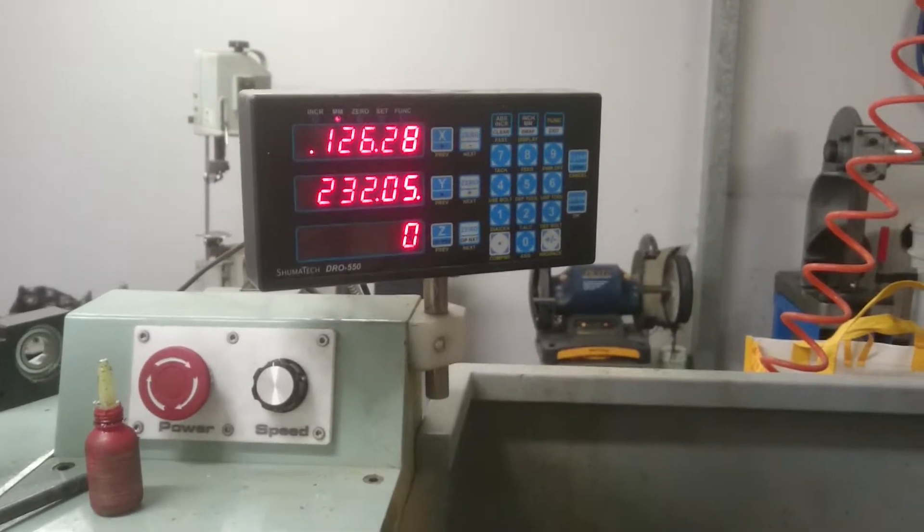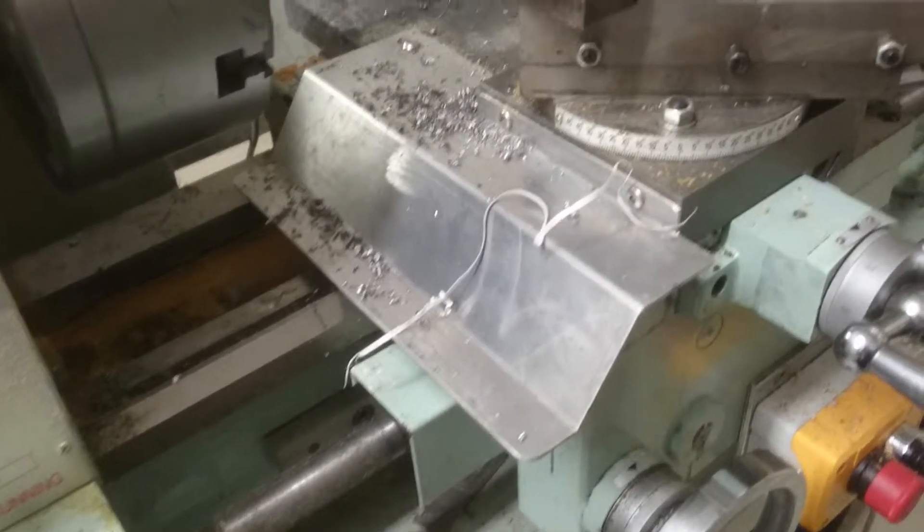Here's the lathe I've got set up. I've got a Shimatech DRO which I've put on there. There's a scale under there — you can't see it, but there's a glass encoder scale on the back.